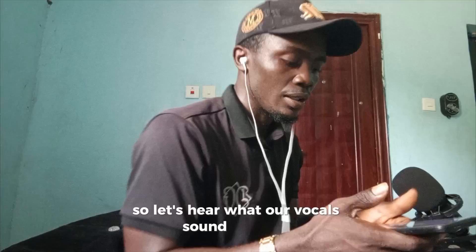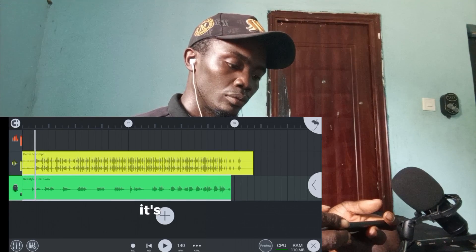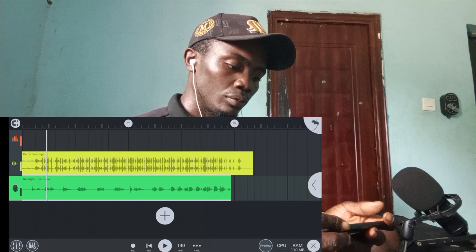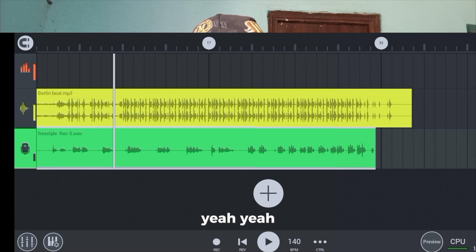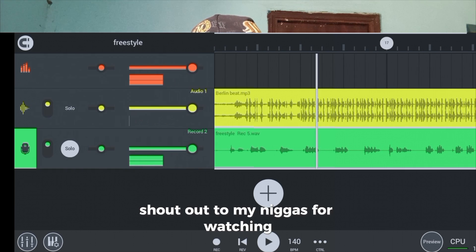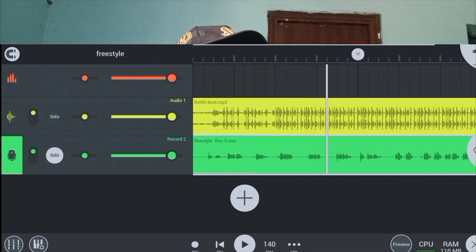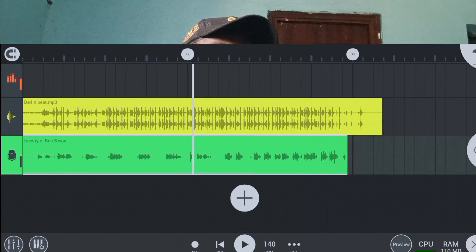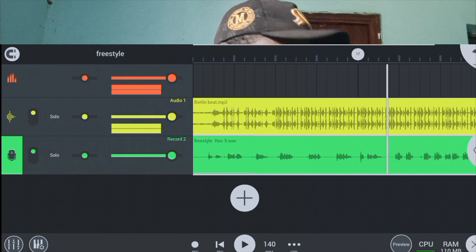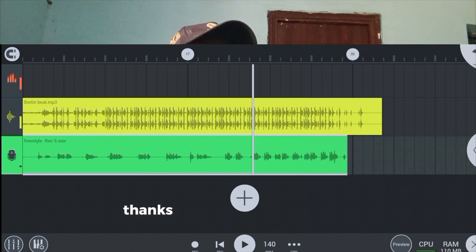Let's see what our vocals sound like now. [Playback begins] Shout out to my niggas for watching. Greetings to my niggas in Berlin. Salute all my niggas in Washington. Every day we've been running things. Thanks for watching — please subscribe.